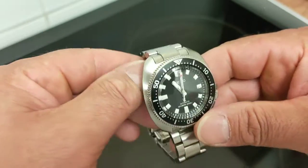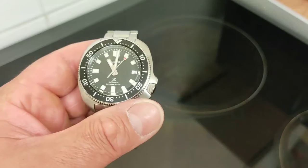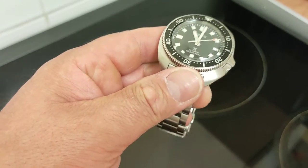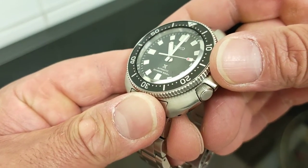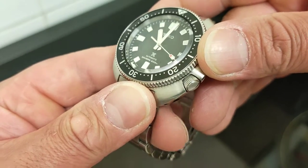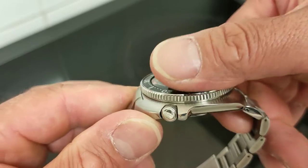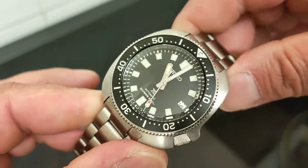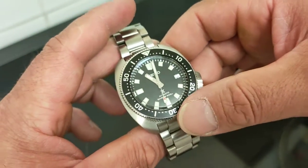It's almost a perfectly square cushion shape. The crystal has a large angled bevel on the sides and what appears to be a slight dome — it's hard to tell — but it gives great distortions. It's really nice. I really love this watch.